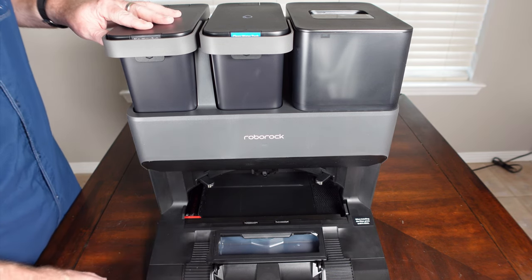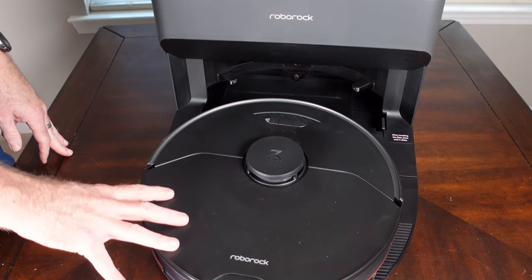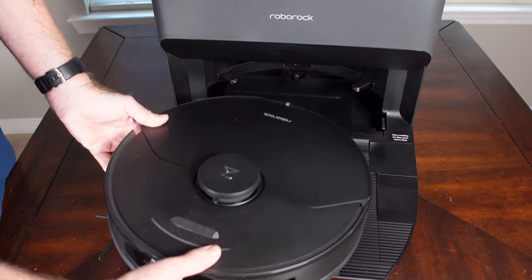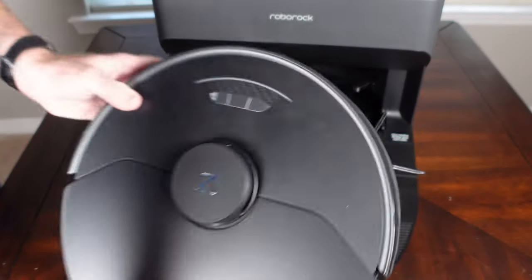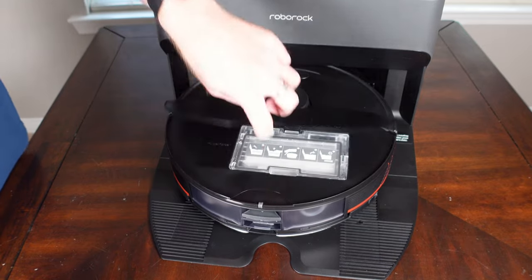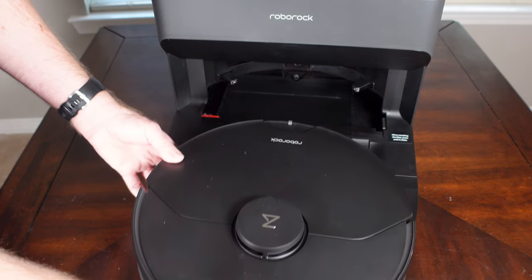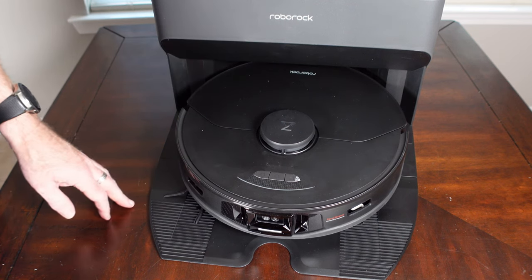The S7 Max-V can dock in two different ways. The front charging contacts on the robot line up with contacts on the dock, so when it drives forward it can charge and empty the dustbin. When it needs to scrub the mopping pad and refill the water tank, it will back up onto the dock instead, allowing the dock to scrub the mopping pad and fill the on-board water tank.